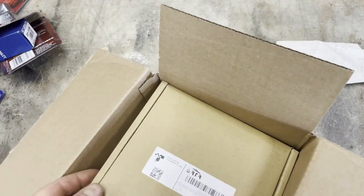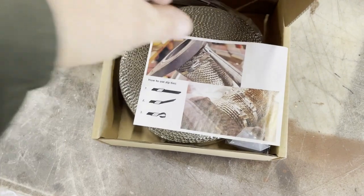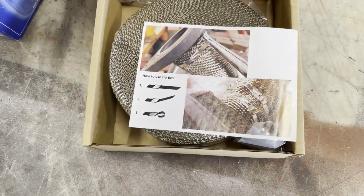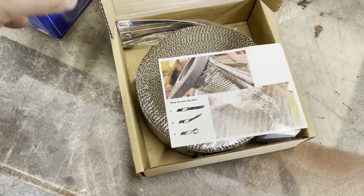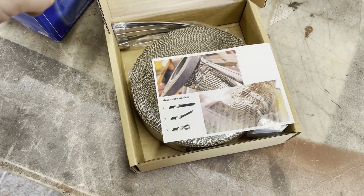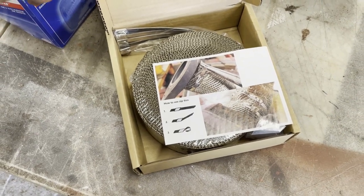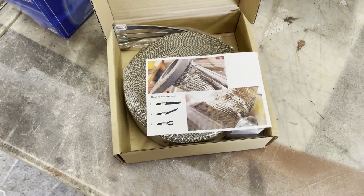Also of interest, picked up some of this stuff. This is exhaust heat wrap or insulation and we are going to wrap the upper part of the manifold in this stuff. Hopefully a combination of having this and the heat shielding will help with the overheating issues.